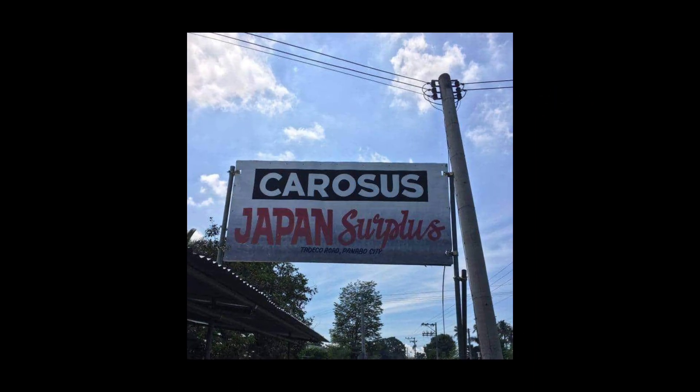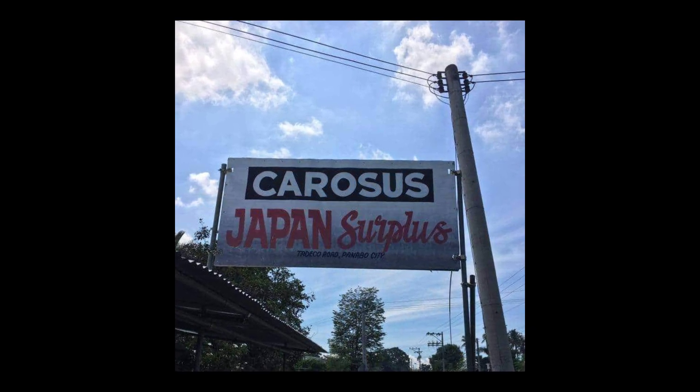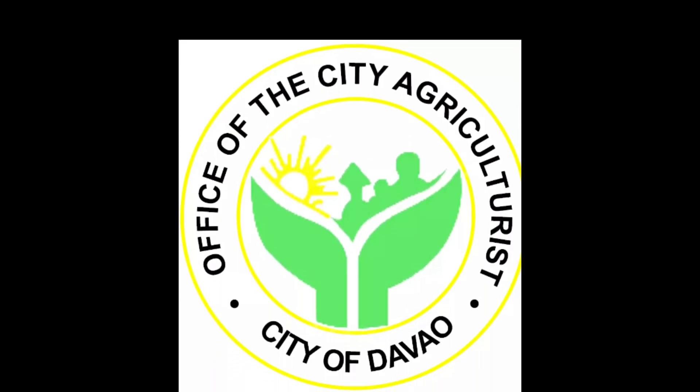Agriculturalist TV would like to thank the family of the Agriculturalist Office of Jabal City.